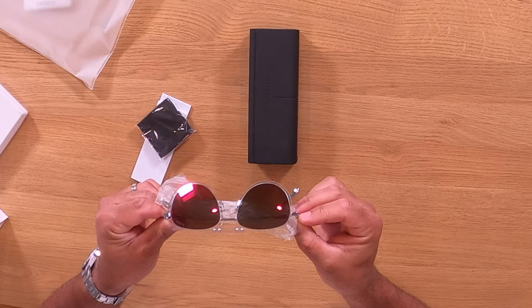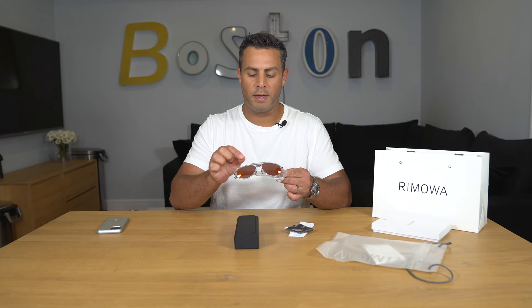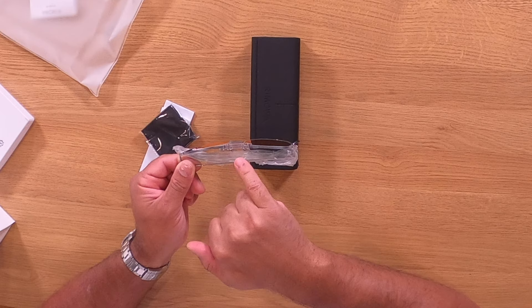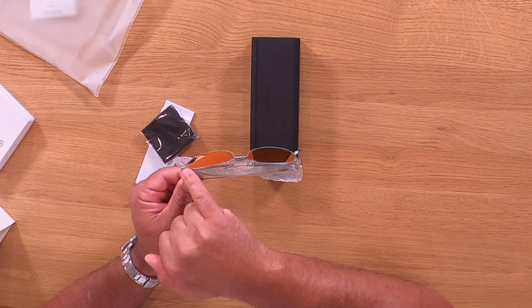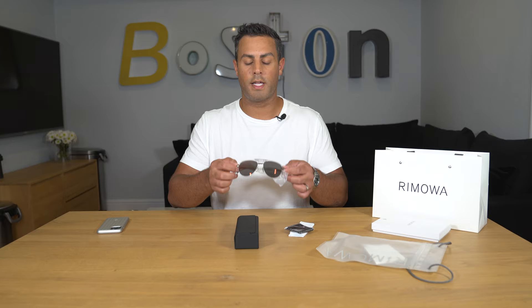Wow, these are very very interesting. The design of how these two lenses come together — they're described online as frameless. I don't know if I would describe them as frameless, but these are definitely very different. You can see that this lens piece extends and juts out, and then it's connected by four pins to the other lens on the side.